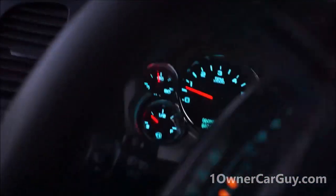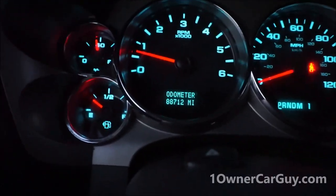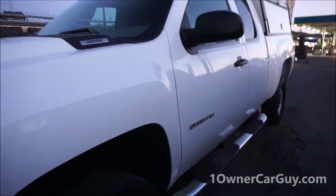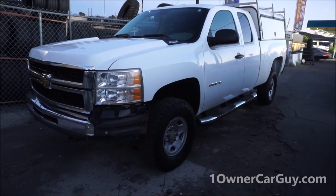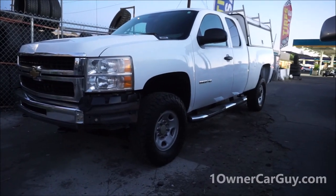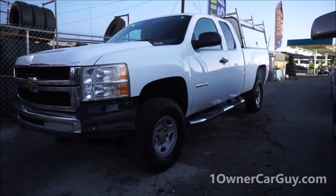This truck is for sale. It's just a nice, clean, good running truck. 2500 HD. Thanks for watching. Have a great day or night, whatever it is, wherever you are. You can call me about the truck — 406-546-8748. My name is Nathan. Call anytime. It's a great truck, it's for sale, and you can see a bunch of pictures on my website, OneOwnerCarGuy.com.